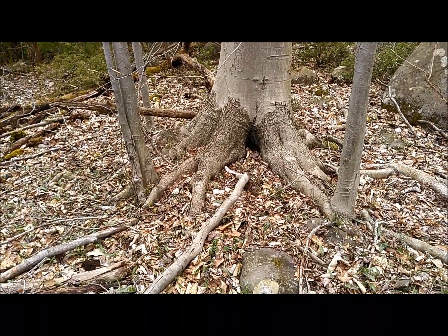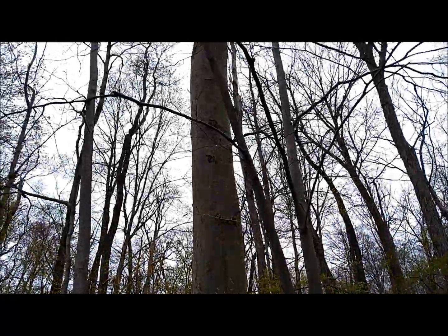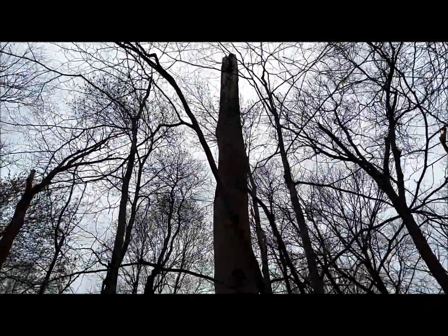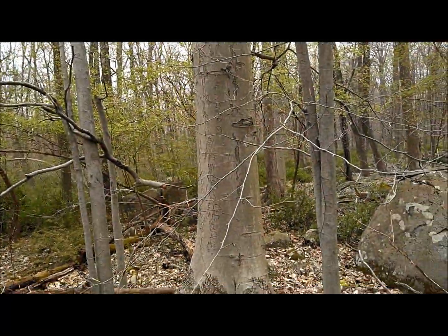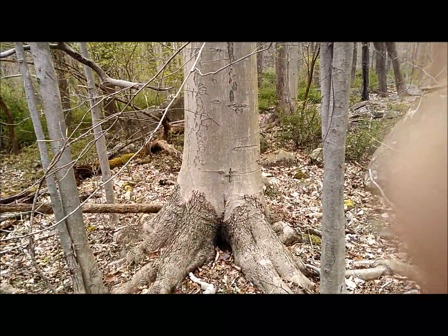What we're looking at here is actually the root structure of an American beech tree. As you can see, this tree broke off at the top, so the main trunk is not doing that well, even though there are a few branches on it.